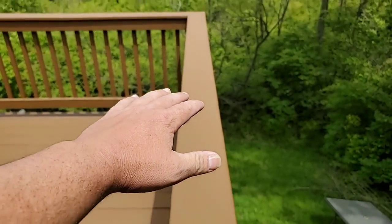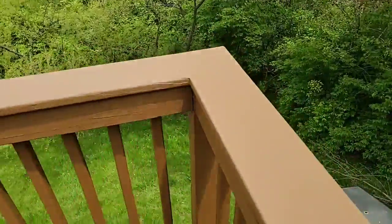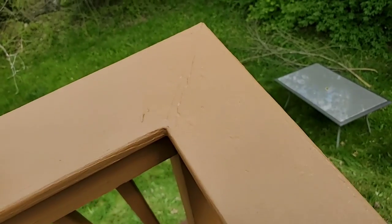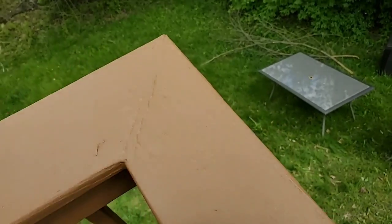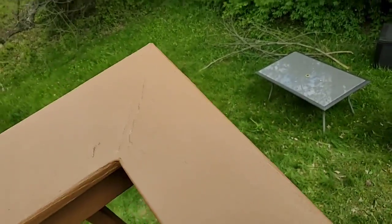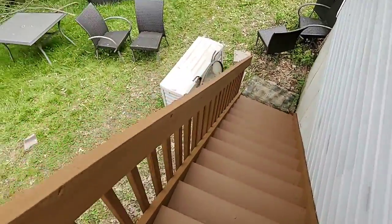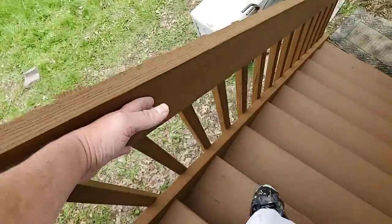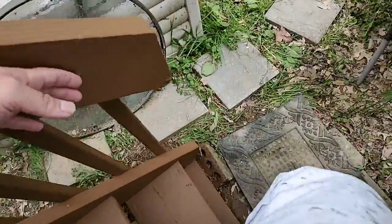Thick build film has filled in all the cracks. Up here on the top rail, this area was split — it's all filled in and smoothed over now. Splinter lock technology means babies are not going to be able to come through here and pick up any splinters. That's the benefit of high build — it's not something that's easily disturbed. All of this is on lockdown.